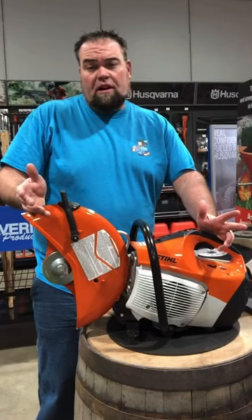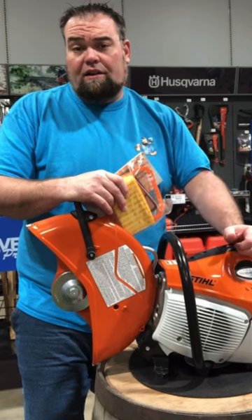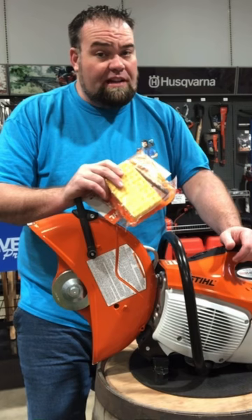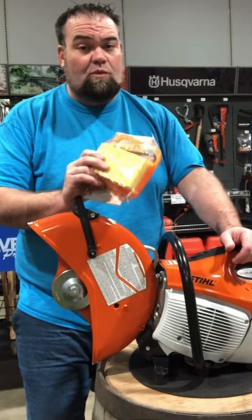On today's episode of I Bet You Didn't Know, I'm going to be talking about the air filters on concrete cutoff saws. For those of you that run concrete saws, you're going to know that you get a lot of concrete dust in the air filters. But I bet you didn't know that the air filters actually run better and are better for the machines when they're dirty.